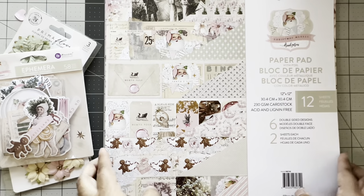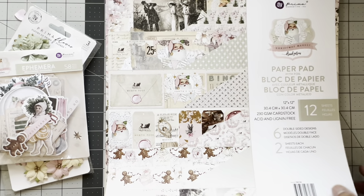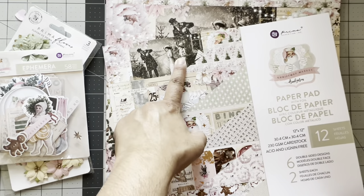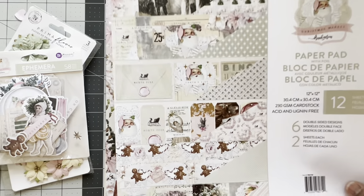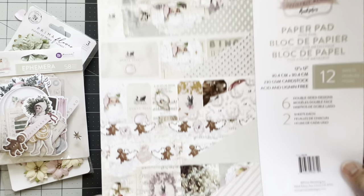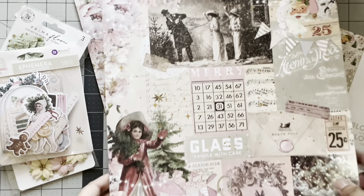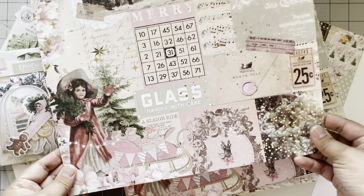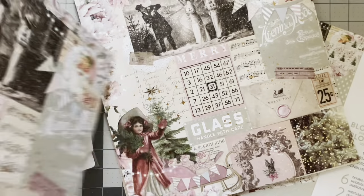Now these are the Christmas papers — tell me this isn't gorgeous. I think I'm going to cut here and just use this scrap. It is so pretty, this is vintage 1930s. Look at all these tags and the gingerbread with the peppermint hearts! Let's jump in — look at this, it's divine. How do you even cut this up? I don't even want to touch it, so amazing.